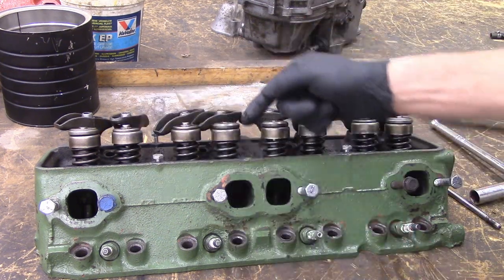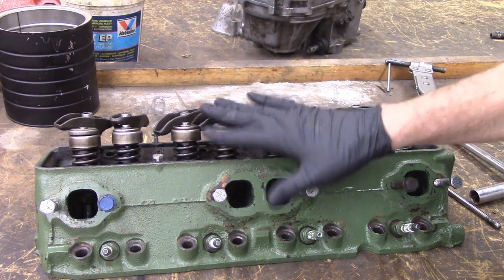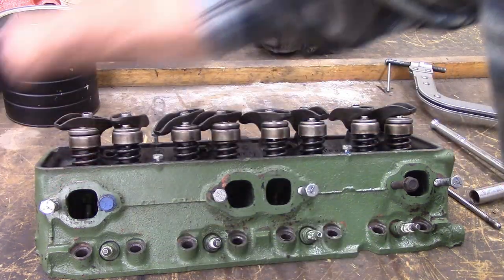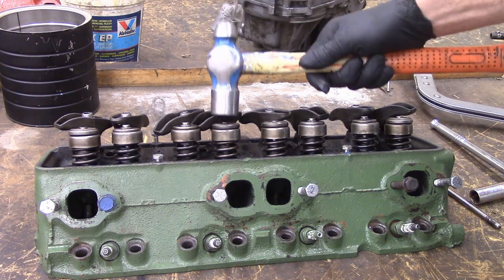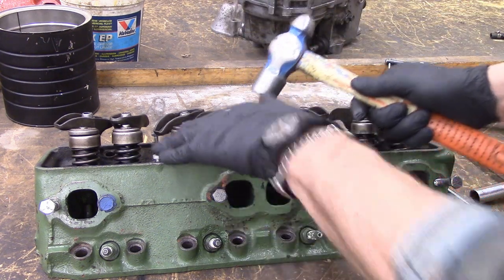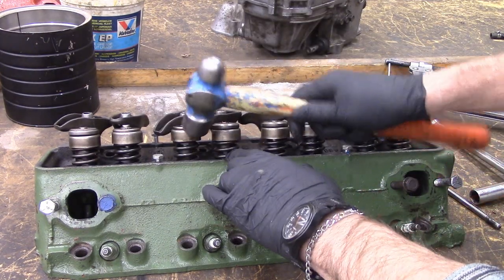These are kind of wedged in place with keepers against the retainers. Over time they kind of wedge themselves together so they don't really want to come apart. So with a little persuasion, if you hit this — not on the valve, and not sideways — but just kind of at an angle like so, it kind of cracks the wedged seal of the retainer. That's all you got to do.